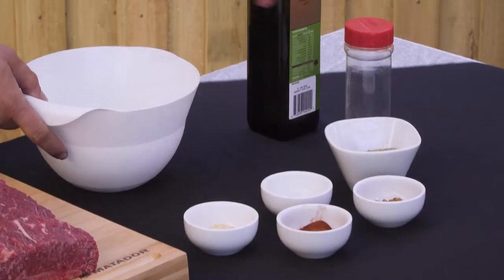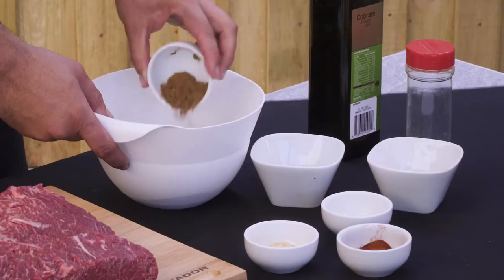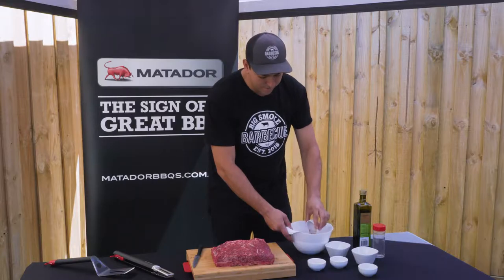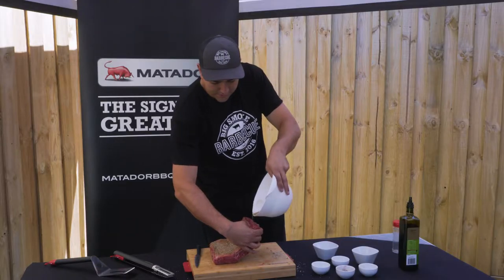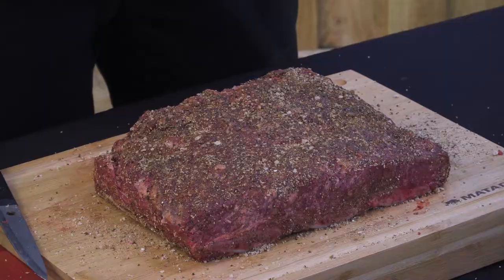Now we're going to make the rub. We've got a third of a cup of salt, a third of a cup of pepper, two tablespoons of cumin, a tablespoon of garlic powder, two tablespoons of paprika and a tablespoon of mustard powder. Just pat it down on the meat and don't rub it in too much. Let the meat sit for about 10 minutes and you'll start to see it sweat, which helps stick the rub to the meat.